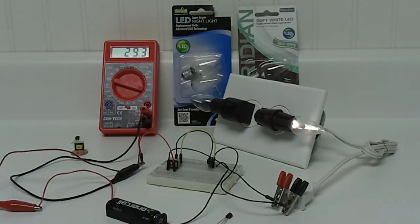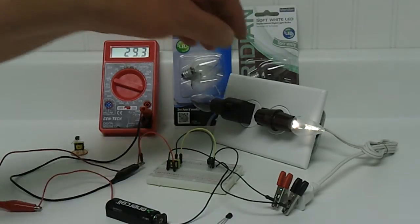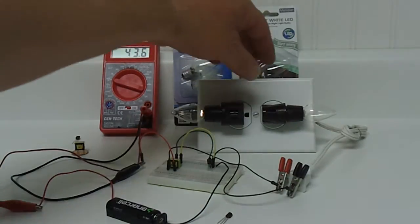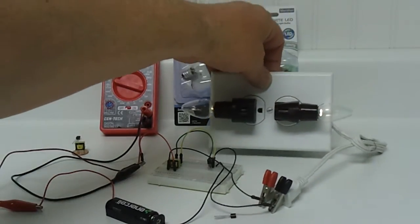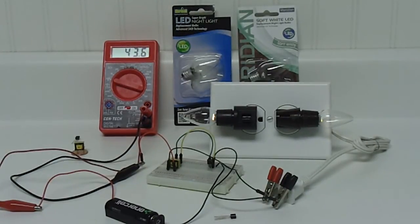Right now I'm pulling 29.3 milliamps off this single AA battery. I'm going to go ahead and turn the second bulb on — you can see it is on and it's on pretty bright. Both of them are on and it's drawing 43.6 milliamps. So that's pretty good.